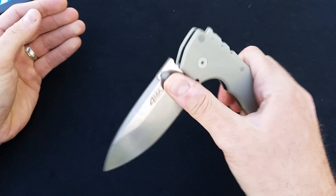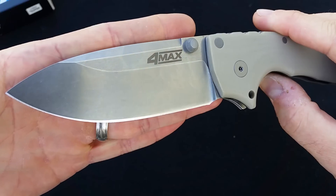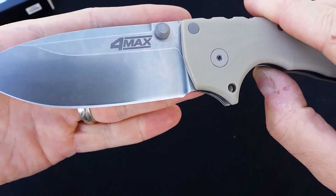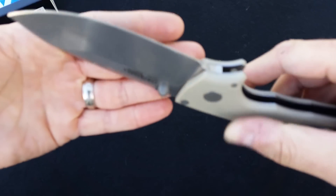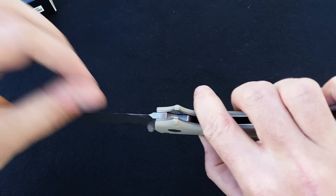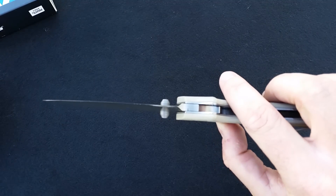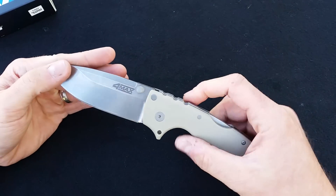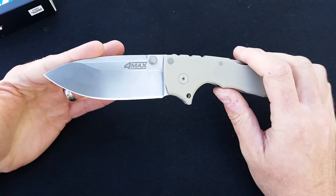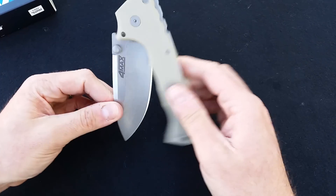But the real issue is the edge on this. You can see all the nicks — it is completely destroyed all the way across. All down here, really destroyed, all rolled. You could feel it catch on your finger — it's completely, completely rolled over. Those glimmers you can see are all rolls in the steel. So that's extremely disappointing that this would make it out of QC. There's nothing in the handle that I can see that would cause this, so it happened either before or after assembly. Nothing in the handle seems to cause the issue — plenty of space in there.